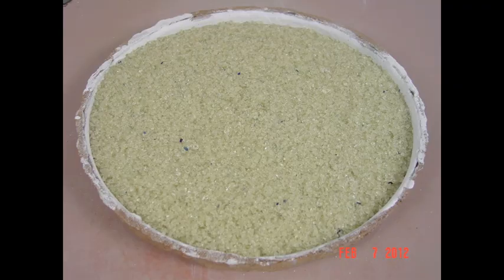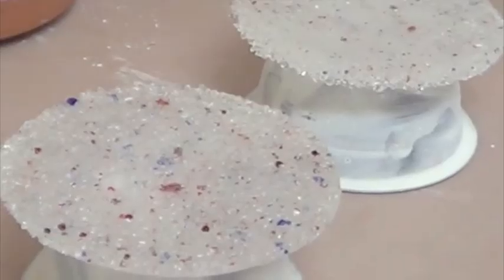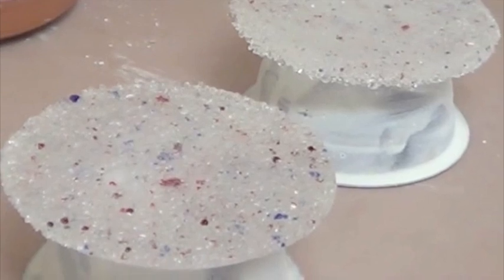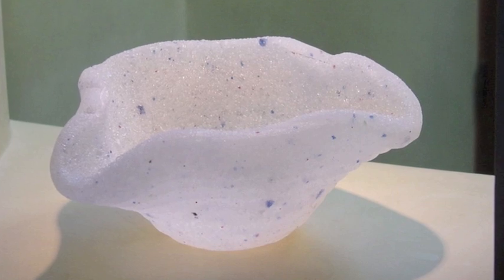Here's an example. I fused a disc of borosilicate at 1650 Fahrenheit, holding for 15 minutes. When the disc is cool enough to handle, I take it out of the mold and balance it on a stainless steel bowl that has been coated with mold release. The second time, I fire it to 1515 Fahrenheit and hold for five minutes. The borosilicate disc drapes really nicely without tearing.